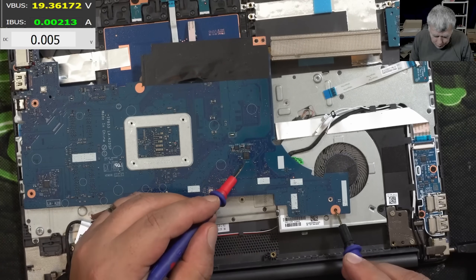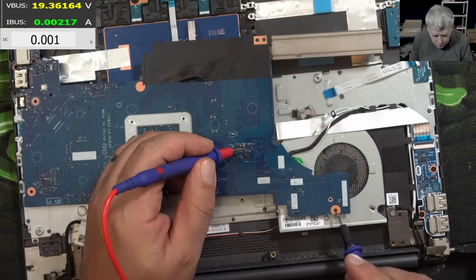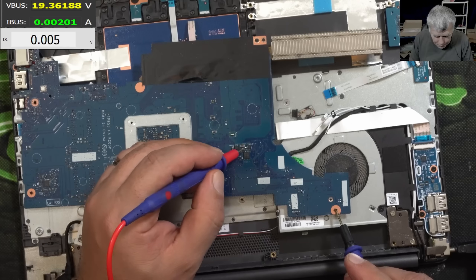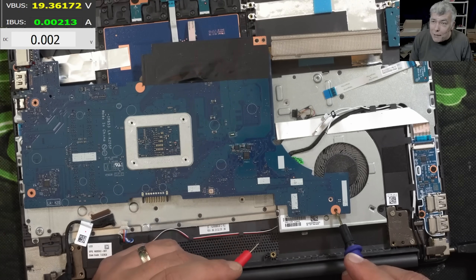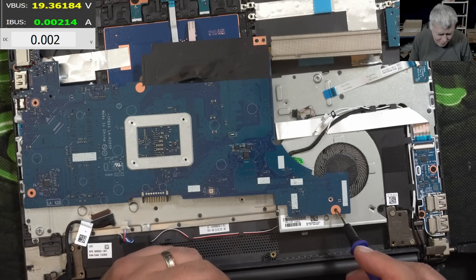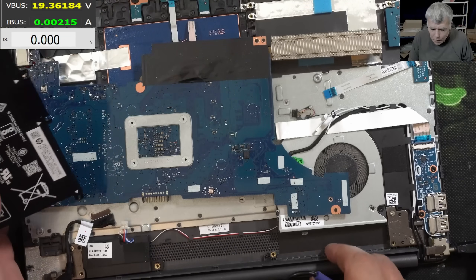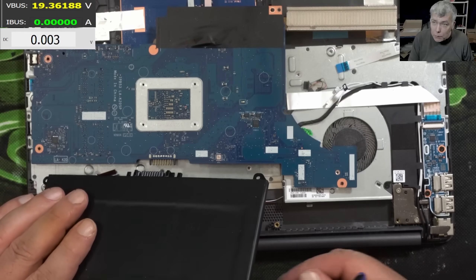The input voltage before the first MOSFET is 19.3V — same as the power supply. The output of the first MOSFET is 19.3V, the output of the second MOSFET is 19.3V. So how is my main power inductor reading 18.6V? The only difference is we have a charging battery when we test the voltage.